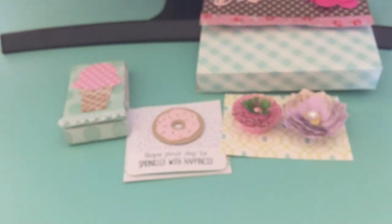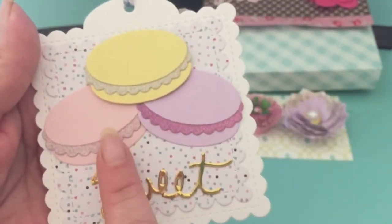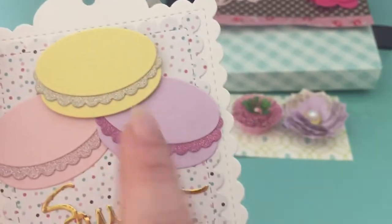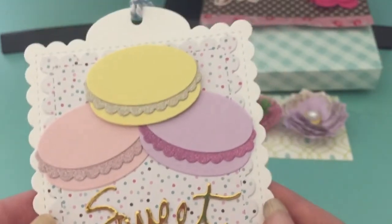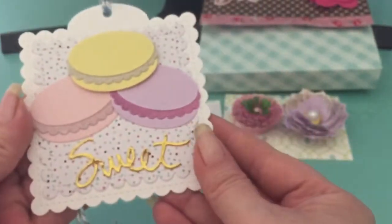Then we had to make a tag — and my mistake: it was supposed to be a shaped tag, but mine is in the shape of a regular tag because I didn't follow directions and didn't notice until it was too late. Here is my tag. These are Elizabeth Craft Designs or Marianne Craft Designs — one of those two — the macaroon dies. I just stacked three, then used this word 'sweet' from My Creative Time, put on some pattern paper, put my info on the back, and you had to have a hanger thing.